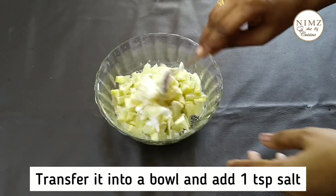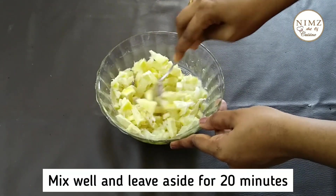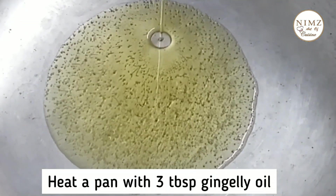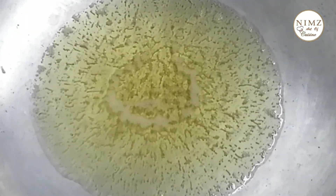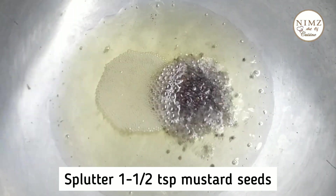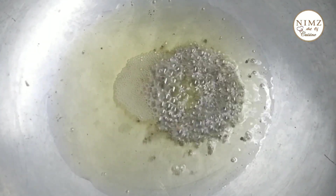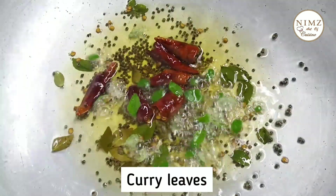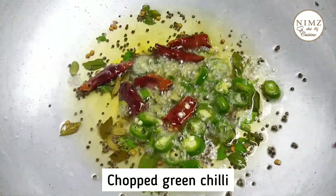We will add a little salt and spread it into the ground. Add some salt and add 3 tablespoons of salt. We will mix it in jelly.